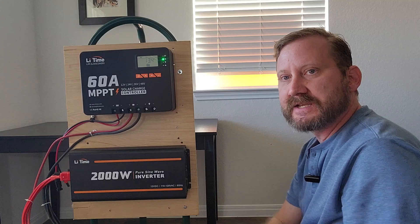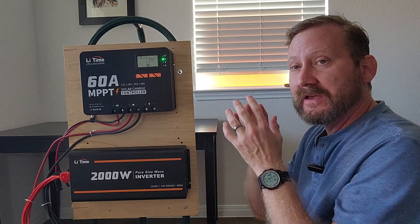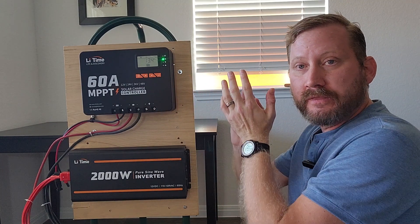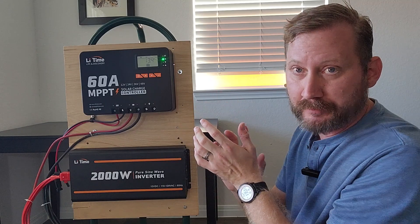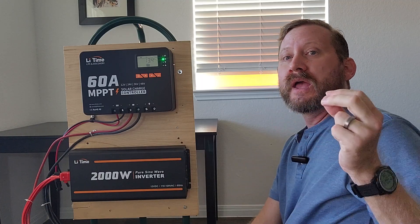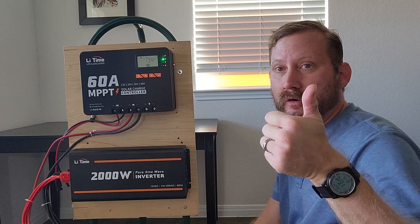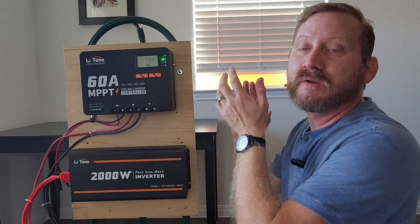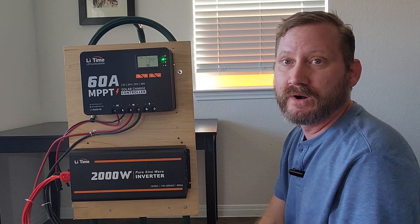Up top is the Lee Time 60 amp charge controller. I made another video on this, but I'm going to reiterate: if you are just getting going into solar and you don't have any components, buy this. This could be the first and maybe the last MPPT charge controller that you ever buy. Number one, it's enormous — 60 amps is a huge amount of capacity. Number two, it is variable voltage, meaning as your system grows, it can grow with you. It will do 12, 24, 36, or 48 volts. So even though this might be a little expensive, you won't have to be buying more new components every time you upgrade your system.